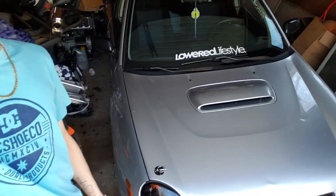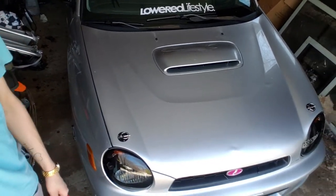Alright everyone, what's up? I'm gonna show you today how to get rid of the seatbelt squeak on a 2002 to 2007 Subaru Impreza. Let's get to it.